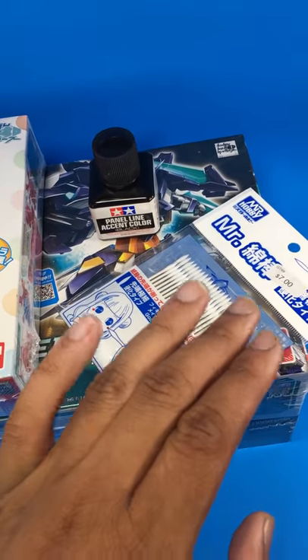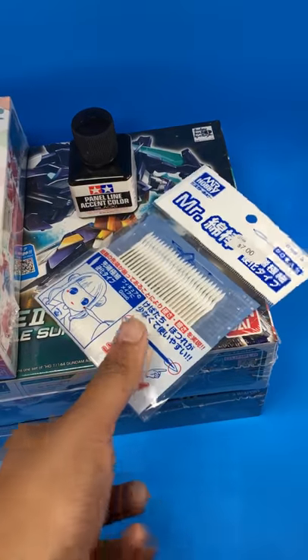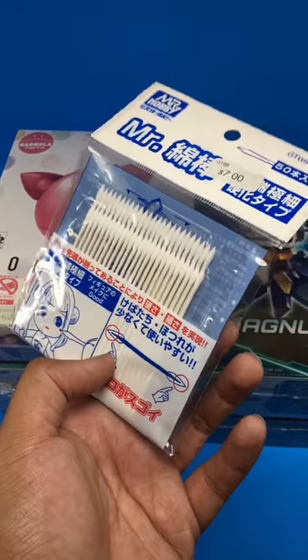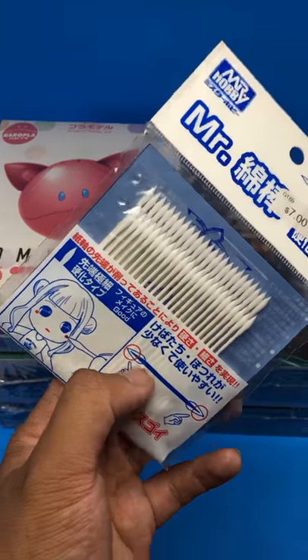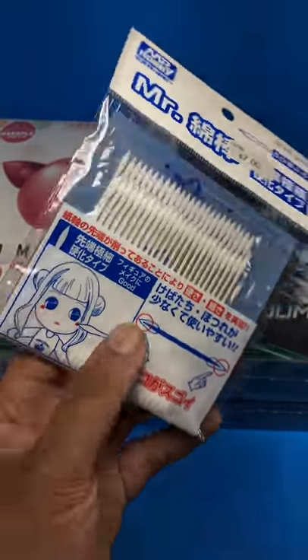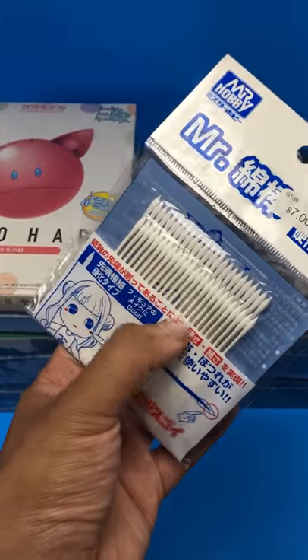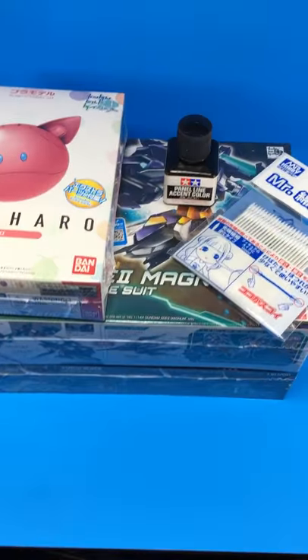I don't think I necessarily needed these, but I want to try them out. These are basically really fine tip Q-tips — fine point Q-tips — so they make it easier to clean things. They're supposed to be used to paint makeup, but I saw people at the shop using these to clean up panel lines, so I'm gonna try it out.